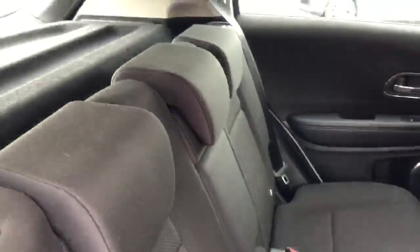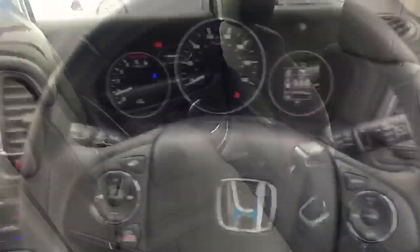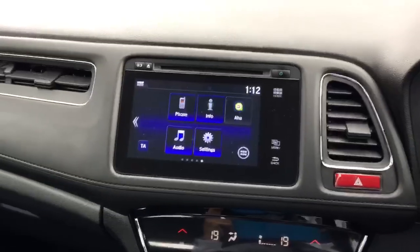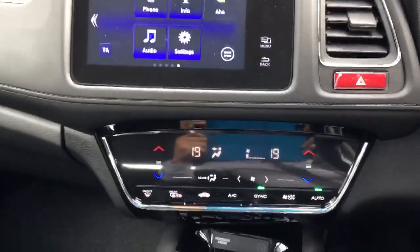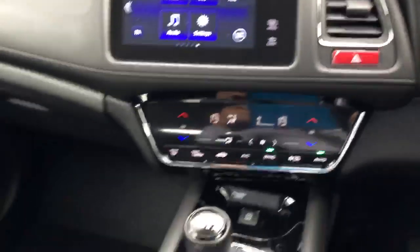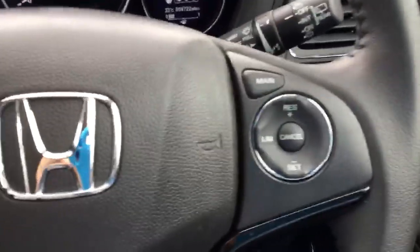In the back seats you've got the black cloth interior with the magic seating system. In the front seats, in the centre you've got the Honda Connect system with hands-free telephone and DAB radio. Below that you have dual zone climate controls and the manual gearbox. On the steering wheel you have controls for the telephone as well as the cruise control.